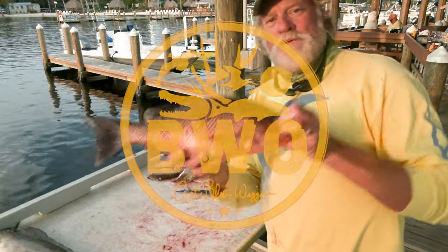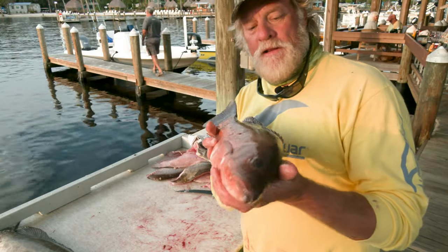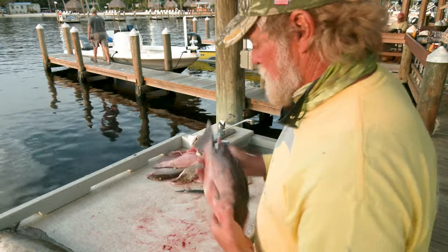All right folks, my favorite eating fish right here — mangrove snapper. I'm going to show you basically how I love to clean a mangrove and then I'm going to show you how to clean a grouper as well.